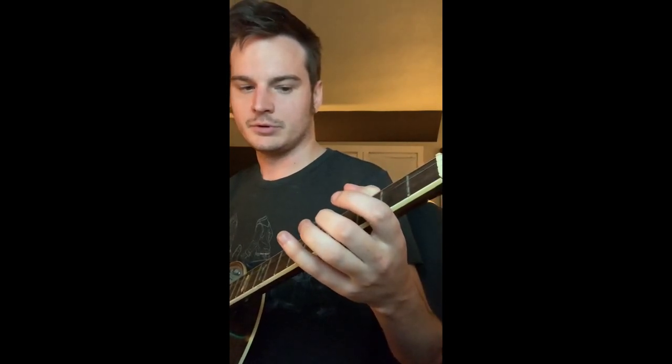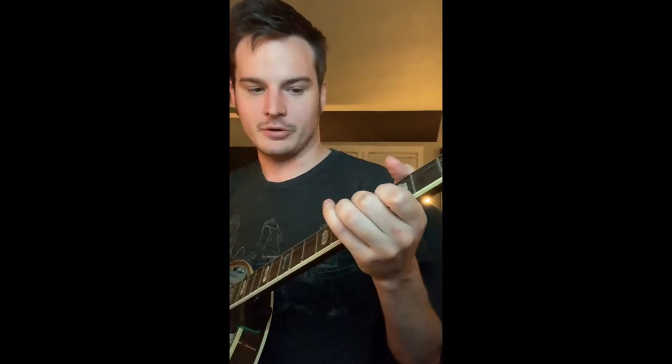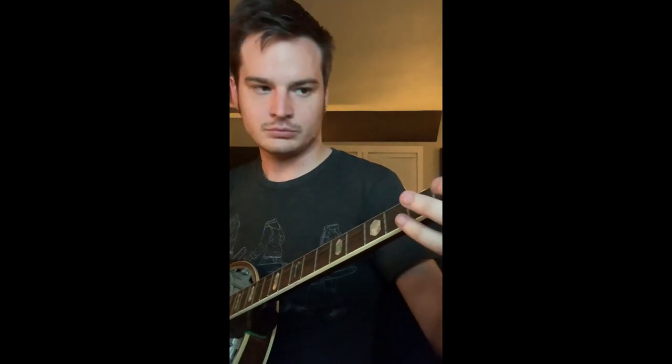All together it sounds like this. The only other part you need to know is the alternate turn — instead of going down to the open G, you just play the C-sharp on the B string. And then all together it'll be like this. And that's it — that's how you play the traveler's tune.